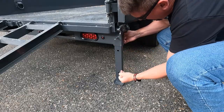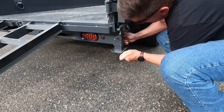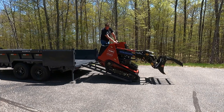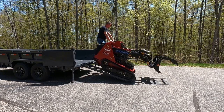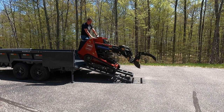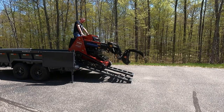Also on the back are these drop legs. If you're loading heavy equipment, you have an easy drop that you can put down to secure yourself from lifting the front end of the truck too much. Just make sure you don't put them down too far or you'll end up stuck and not being able to pull the pin as the trailer comes down.